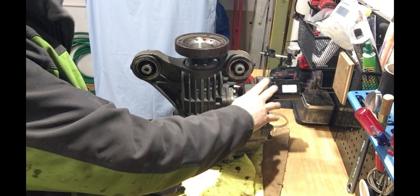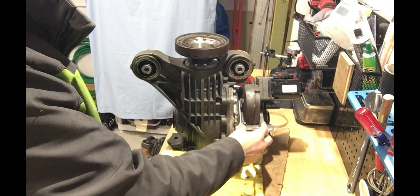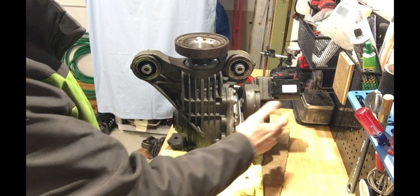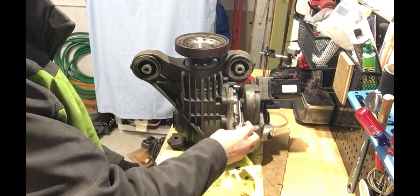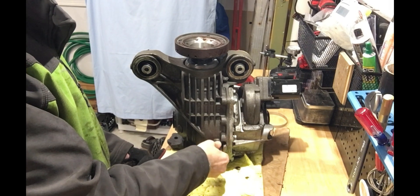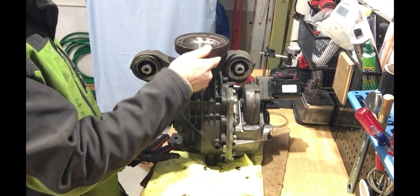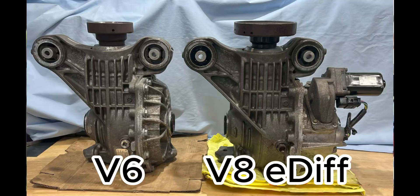This is an E-Diff — we can tell because of the electric motor driving a gear which engages the friction discs on this particular unit. You can think of it as an electronically controlled friction LSD. This is found on the V8 Jaguars, mostly supercharged engines. You'll also notice this unit has the extra damper ring on the pinion yoke, unlike the V6S or regular models which do not.